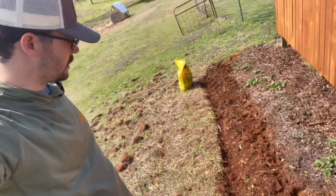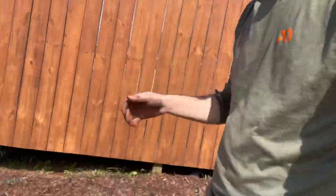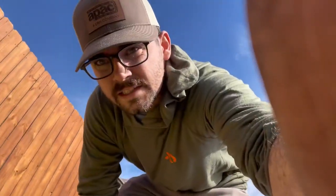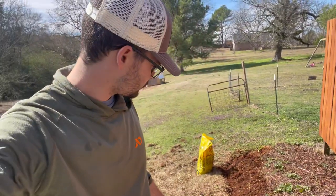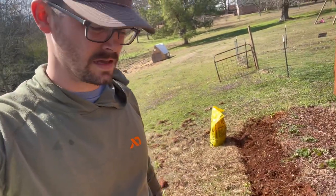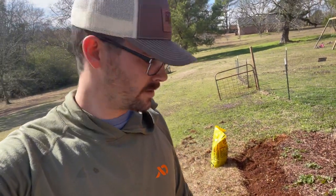Alright, so I got that chopped up. We use black cow and I also used a half a bucket of our chicken compost that we made. I don't have a tiller — I usually borrow one from either my neighbor or my mom. But for this little spot, I thought by the time I chopped it up with a shovel and mixed it up with a hoe, it would be just the same.